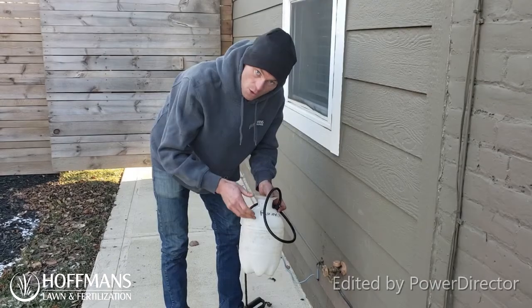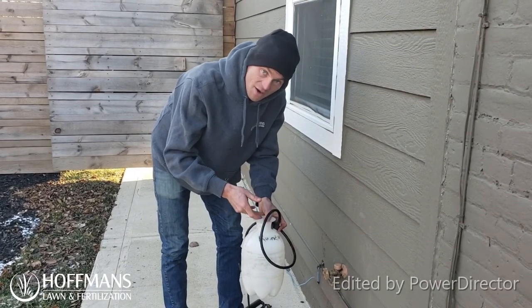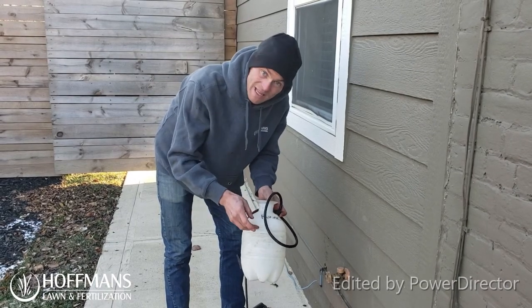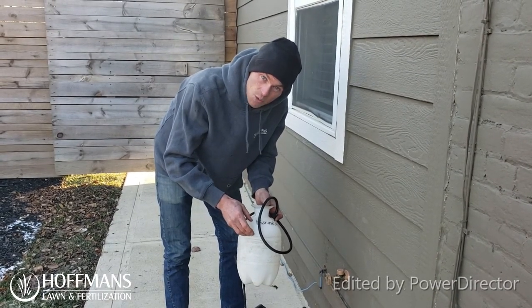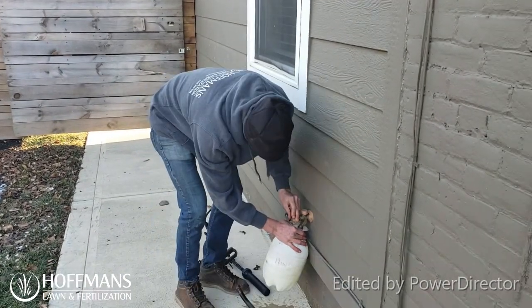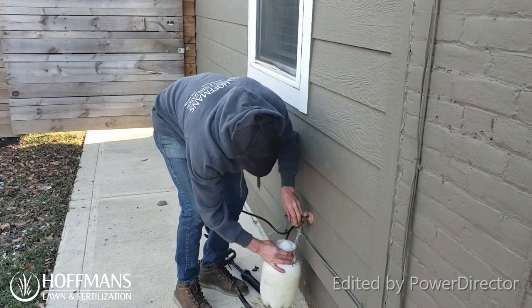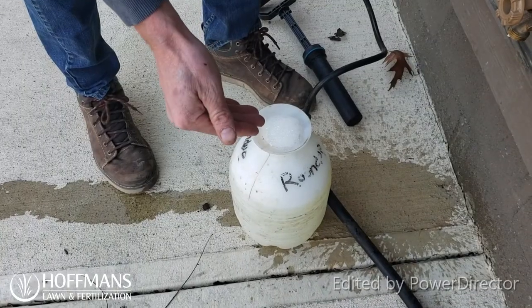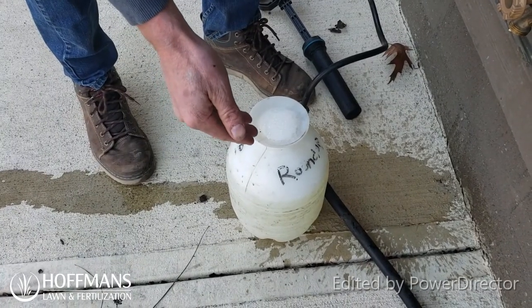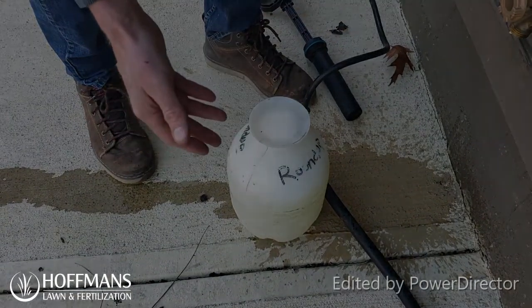This hand can holds a gallon, but be sure to note that filling it all the way to the top would be more than a gallon — there's a line that indicates how much water is in it. One thing to look out for is that it does have a tendency to foam over, so just be sure to fill it up slowly.